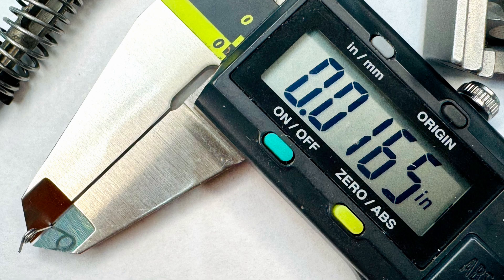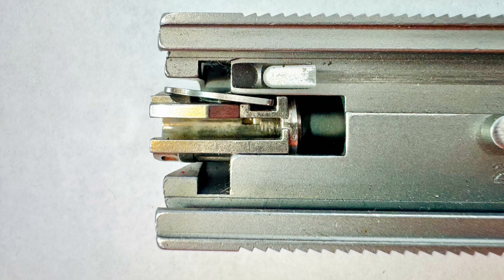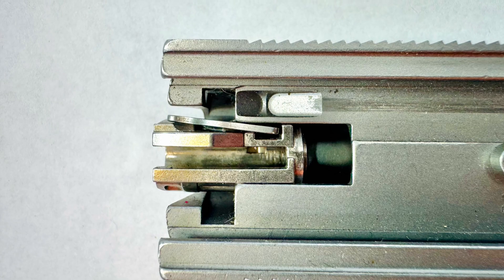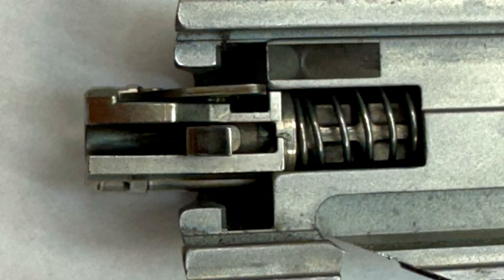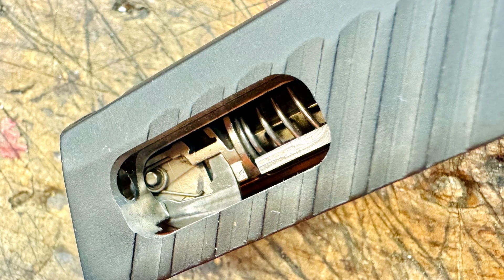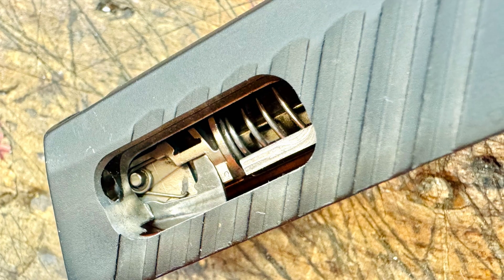In attempting to do so, we found that there was no way to assemble it with the spring out of place, and once in place there's no place for it to go. There's simply not enough room for the spring to be able to insinuate itself between the housing and the lock. If you cut holes in the side of the slide to visualize it, there's no possibility of the striker lock spring getting out of position.